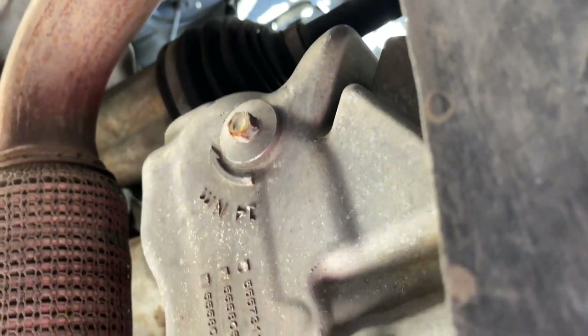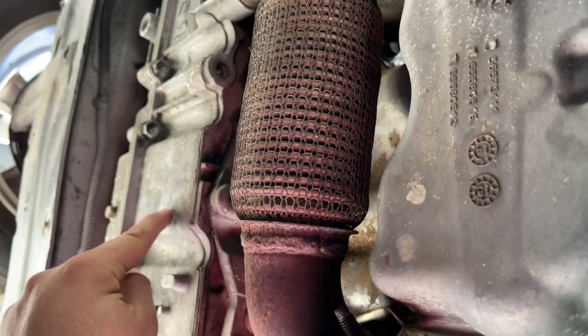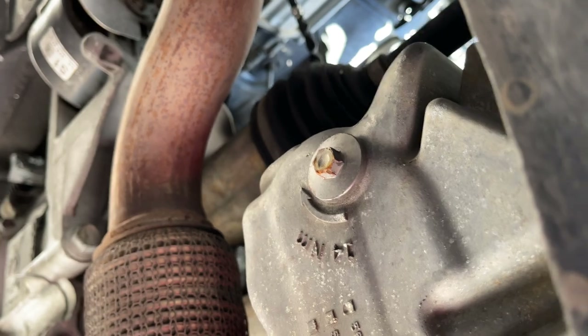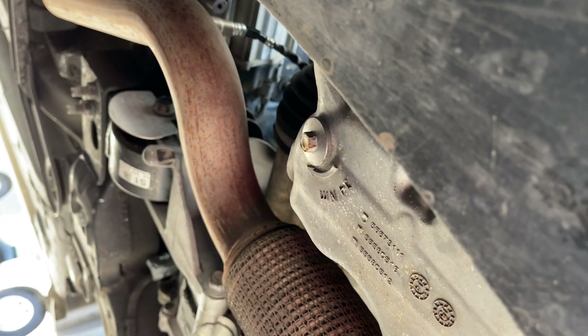Which is right there. This right here is your engine oil pan. That right there is your transmission — you don't want to drain that. This right here is going to be a 10mm, and you don't have to tighten it that much. So we're going to go ahead and loosen that up and get the oil coming.